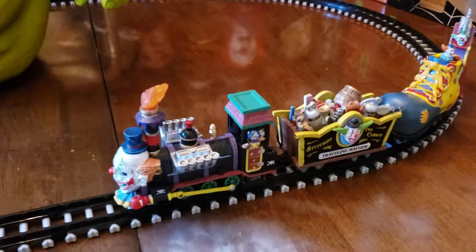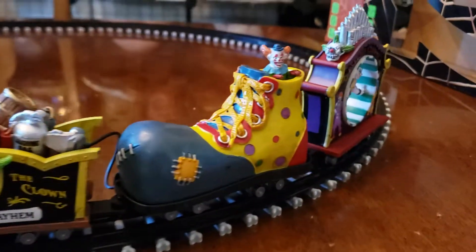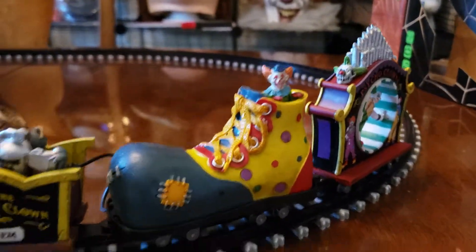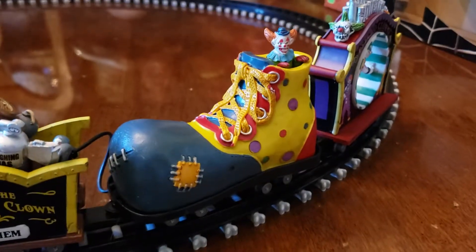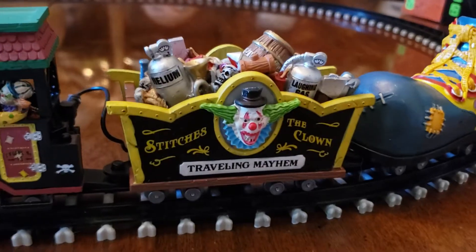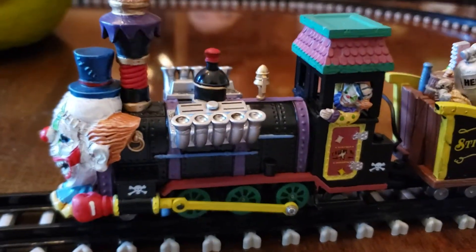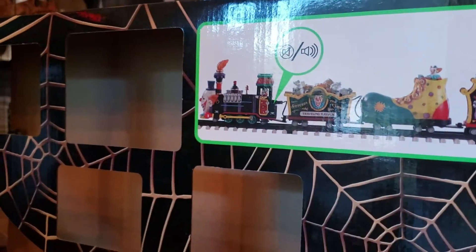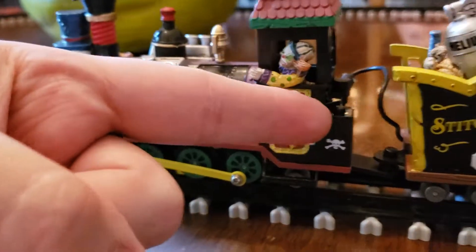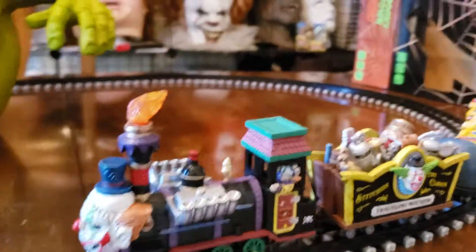Here's the train — pretty awesome. For the power situation: this car has one battery in it, it daisy-chains to this cart that has two double-A batteries in it, and then daisy-chains to this car which has no double-A batteries. The box says there's a little button right back here to turn the sound on and off, but it doesn't tell you how to turn on the whole train.